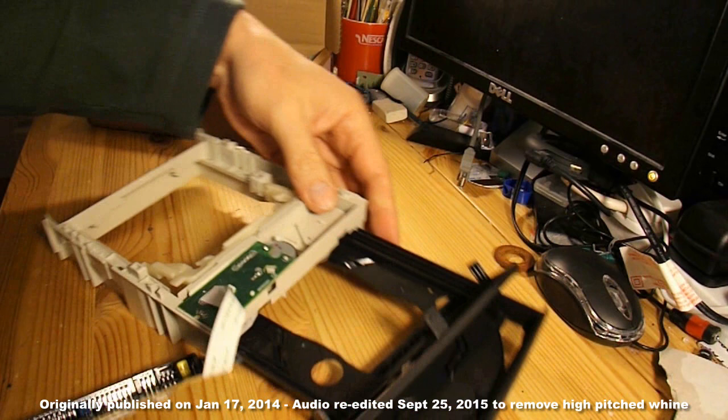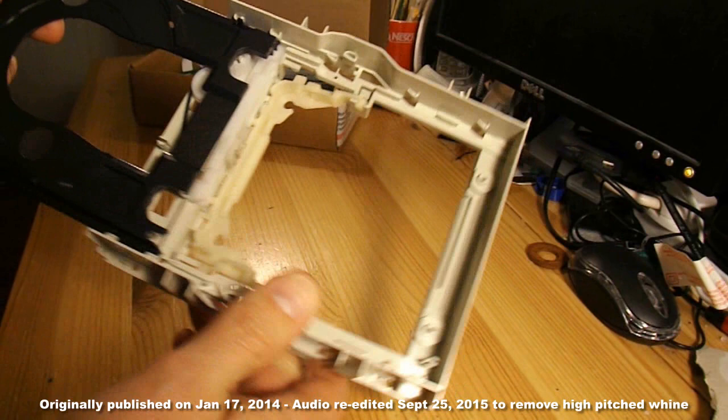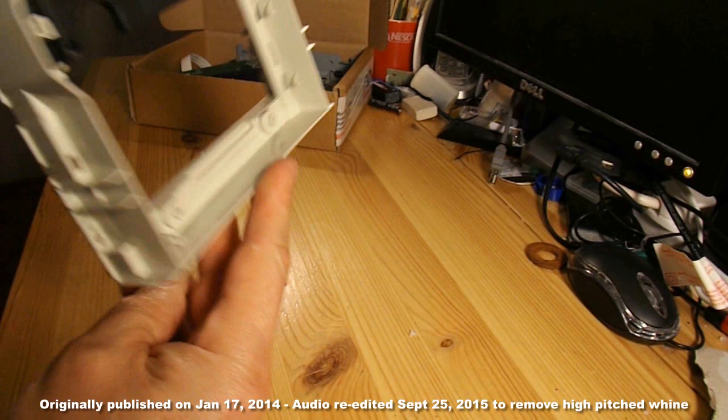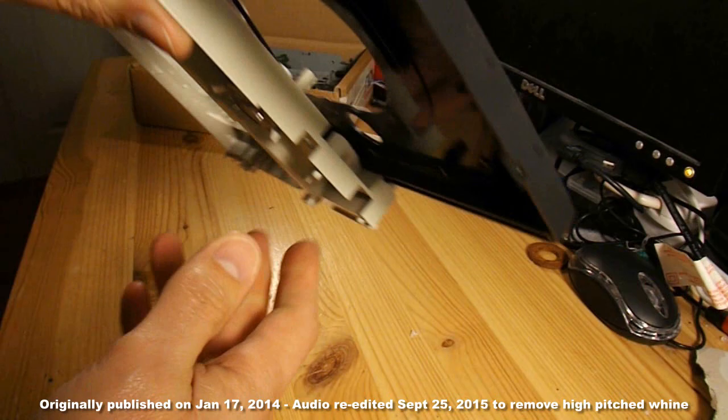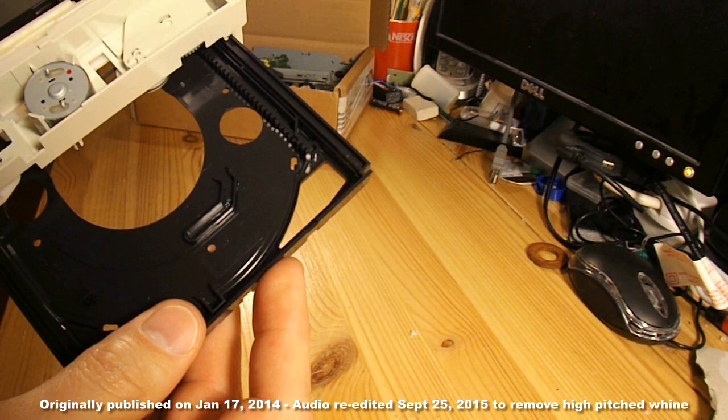Soldering iron's ready, so we should just be able to... So we've got the plastic chassis assembly here. The DC motor has a pulley on it, and the pulley drives some gear wheels. The inside of the tray is toothed, and the gear drives the tray in and out.